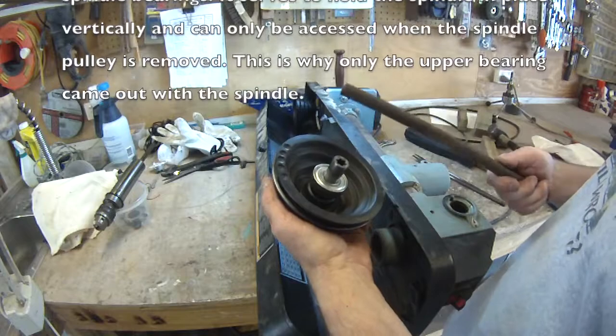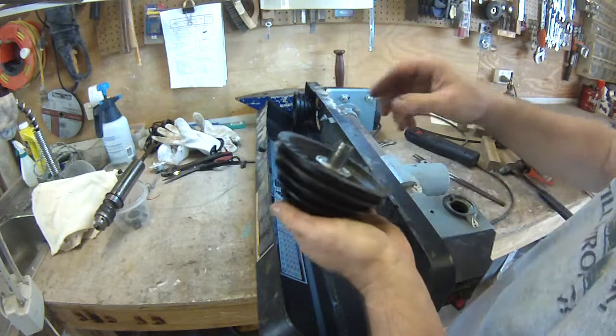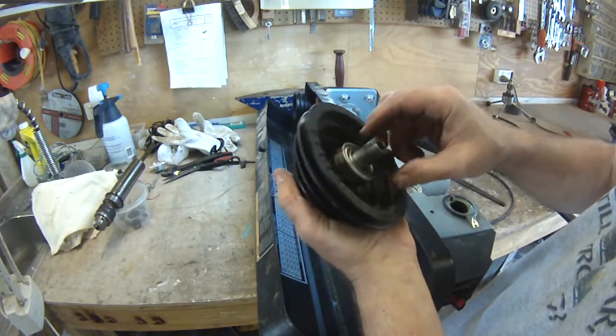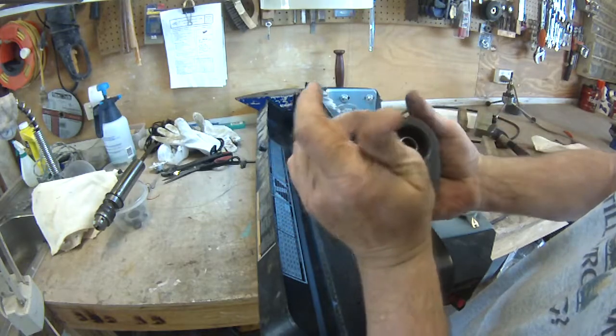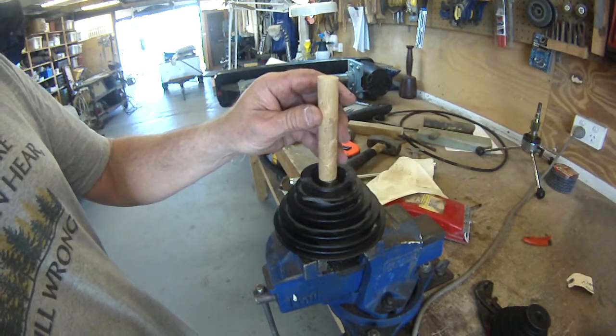Well, it took some work. It came out finally. Somehow or other I've got to drive this shaft out of this pulley. I found a wooden dowel — let's see if that'll work.